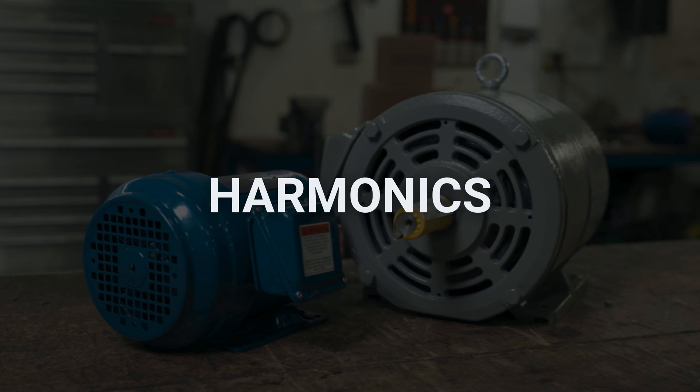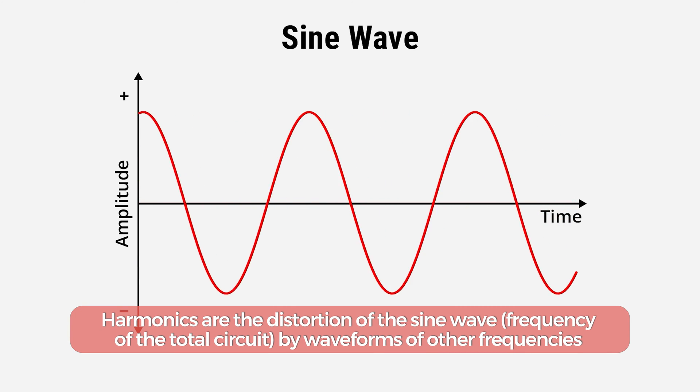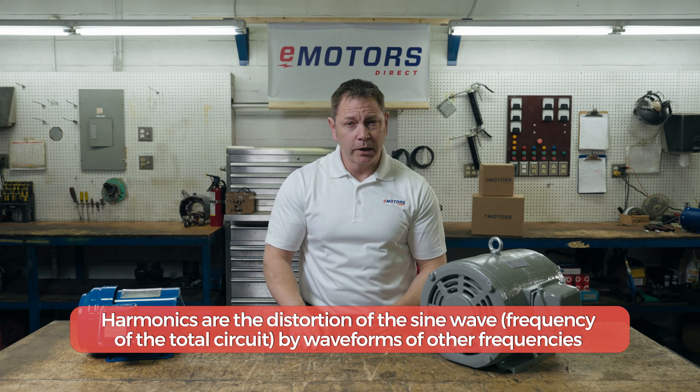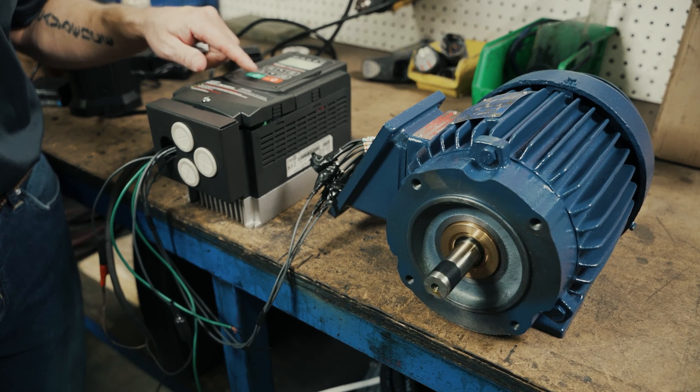Lastly, what are the effects of harmonics on motors? Harmonics are the distortion of the sine wave frequency of the total circuit by waveforms of other frequencies. These can be caused by the addition of rectifiers, fans, and pumps.